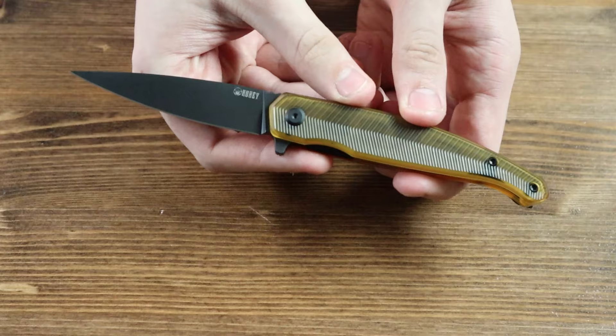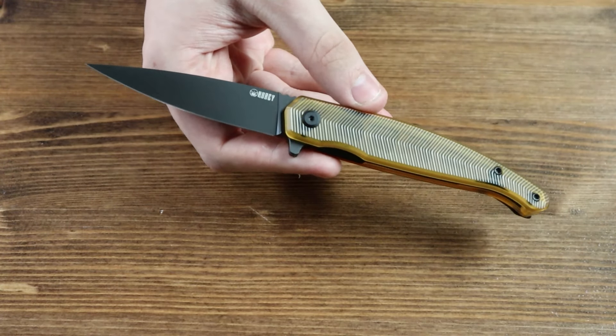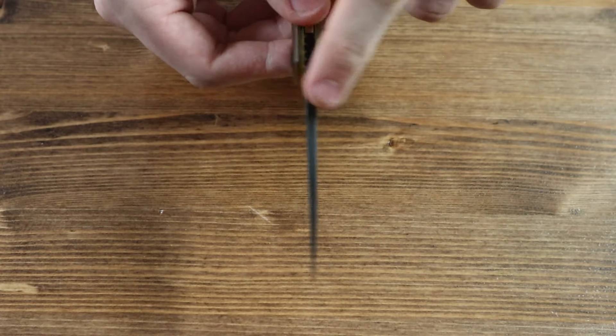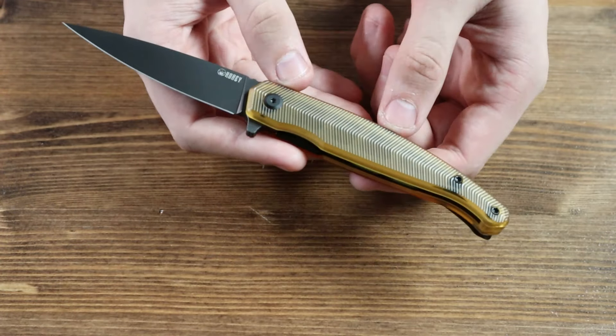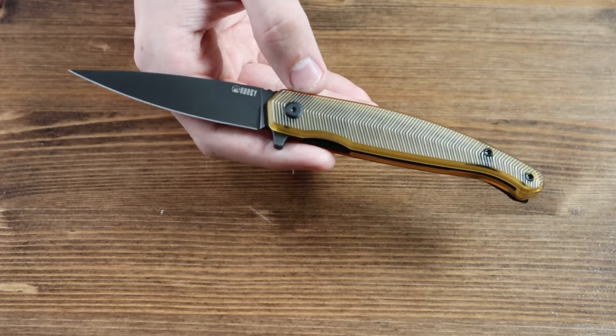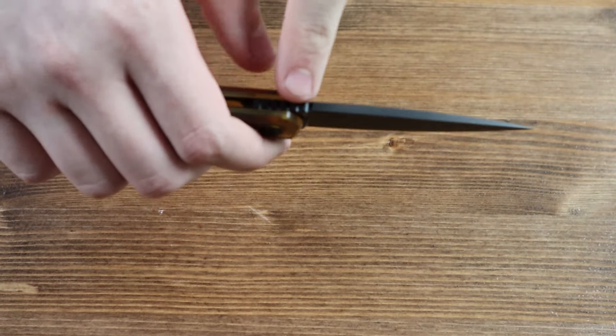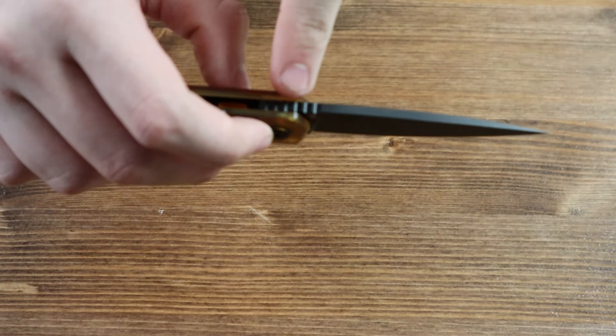Moving on to the blade, it is made from 14C28N steel and has a spear point style to it. There are no thumb studs on the blade, but there is a flipper tab on the back so you can open the knife with one hand — not like I did, since I failed to flick it open. There is also a very small amount of jimping on the back of the blade.